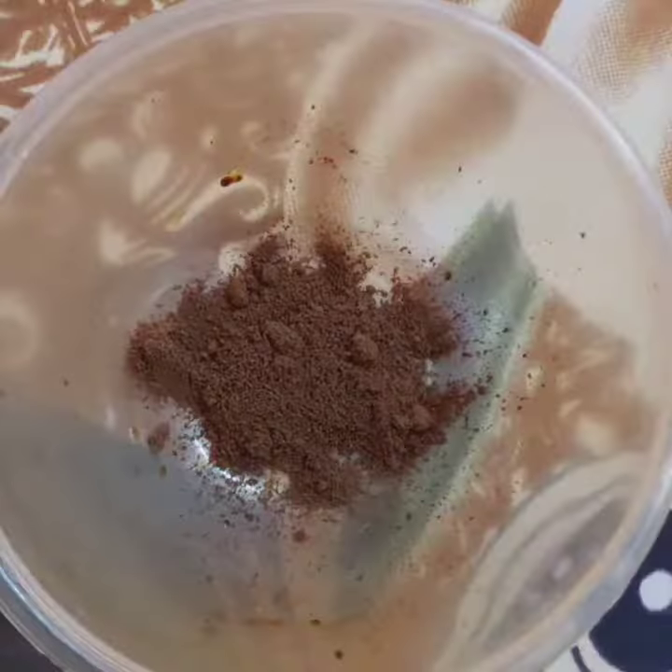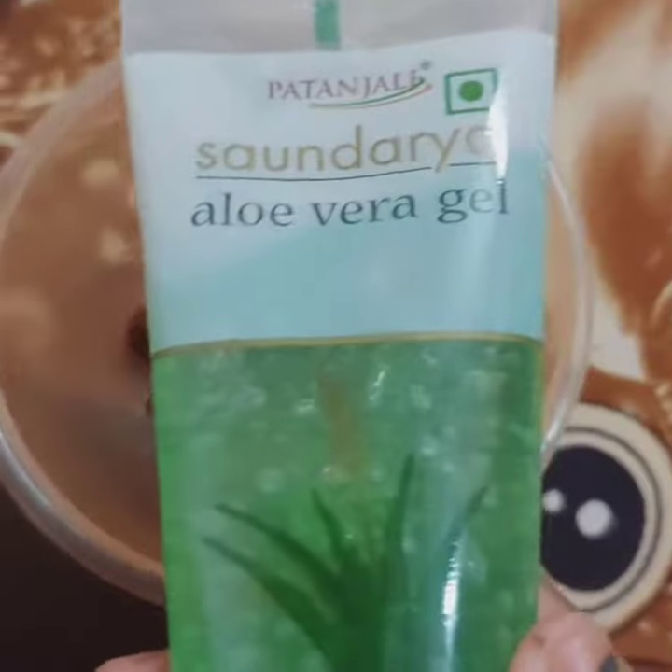Hi guys and welcome back to my channel. Today we are going to make this instant glow face pack.